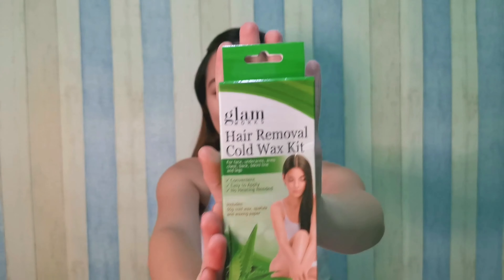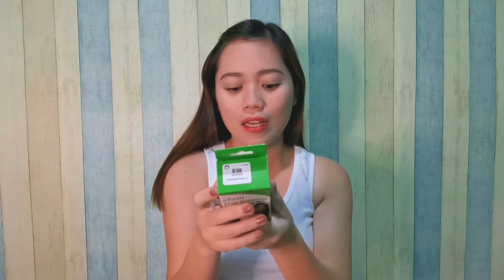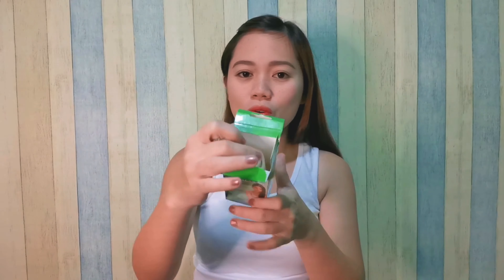Nakikita natin ito, yung packaging ng Glamworks Hair Removal Cold Wax. Ayan yung packaging niya — nakabuck siya, ganyan yung itsura niya. Meron siyang mga direction for use, may nakalagay siya, tapos may mga ingredients. Itatry natin kung nakakatanggal ba siya ng buhok sa kilikili. Nabili ko nga pala siya sa Shopee — kung napanood nyo yung previous video ko yung Shopee haul, isa to sa mga nadili kong product sa Shopee.